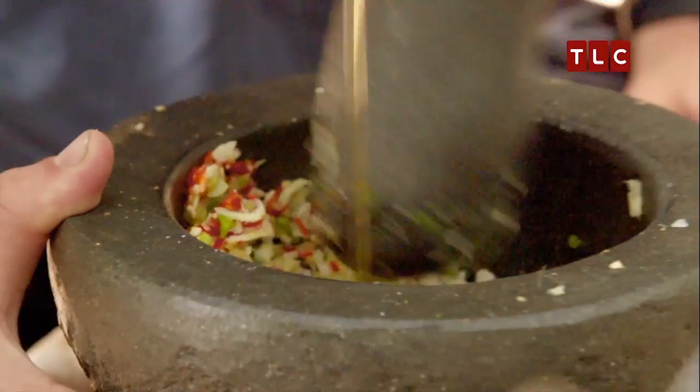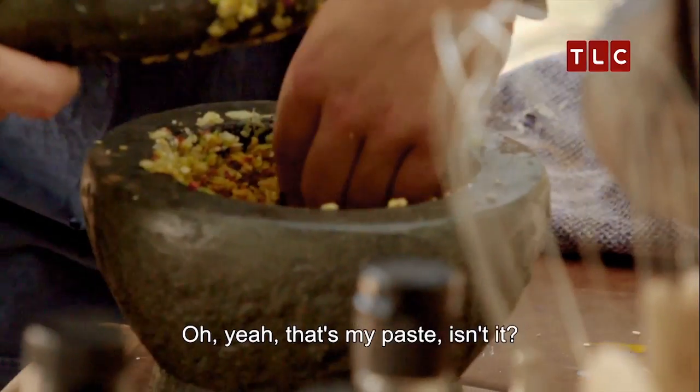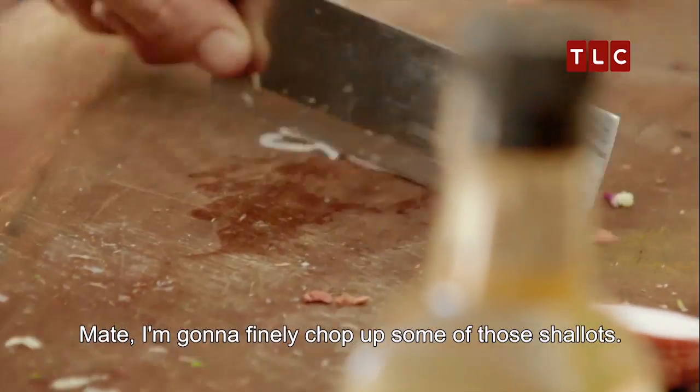You got olive oil, my brother. Yeah, why not? Look at that. She's looking pretty solid. That's my paste — you can tell the natural oils come out of it. Let's finally chop up some of those shallots.